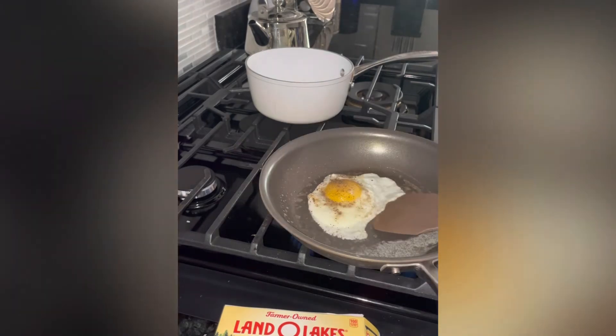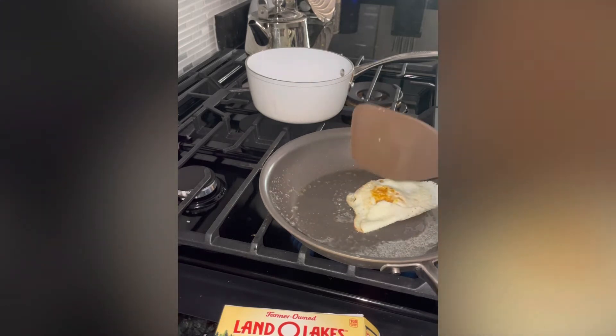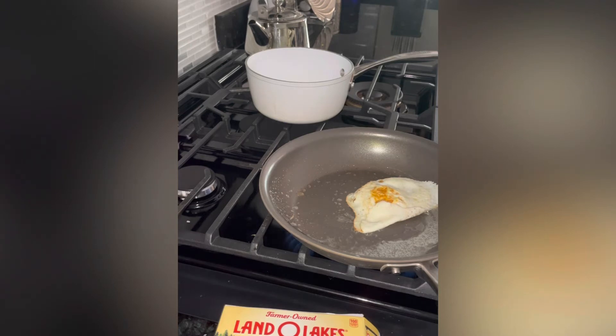We're going to let it fry and then we're going to flip it over. I like my egg well done, so you can cook your egg the way you like your eggs to be. I prefer it to be over well or over hard.